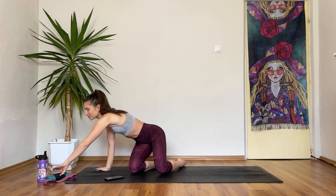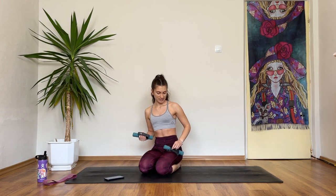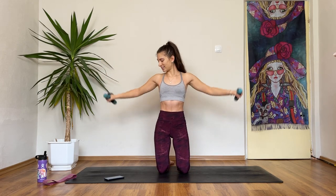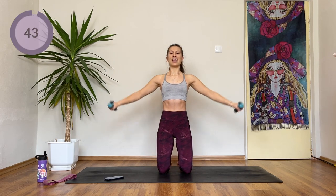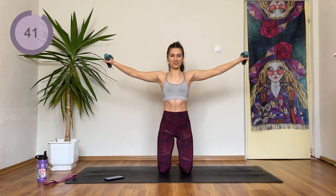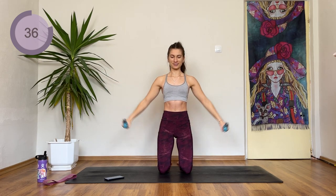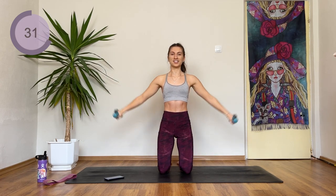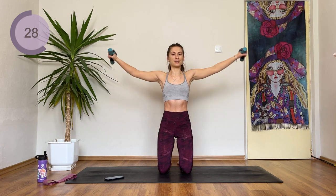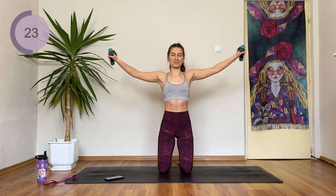We're starting with a lateral raise. Take the weights — you have 10 seconds. Arms come out, drop them down and raise them to the side. Up and down, slow. Find the beat. This is just a warm-up for the arms, so don't expect a crazy burn from the first exercise — but after this I promise I'm going to make your arms burn.